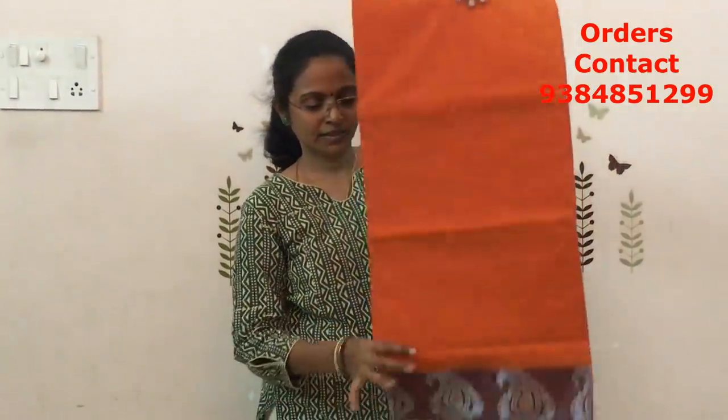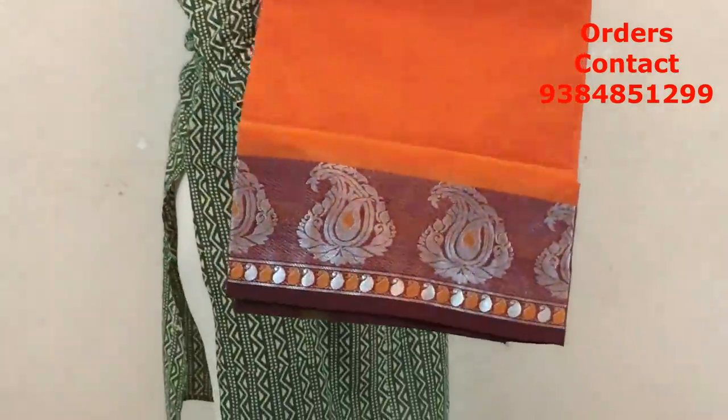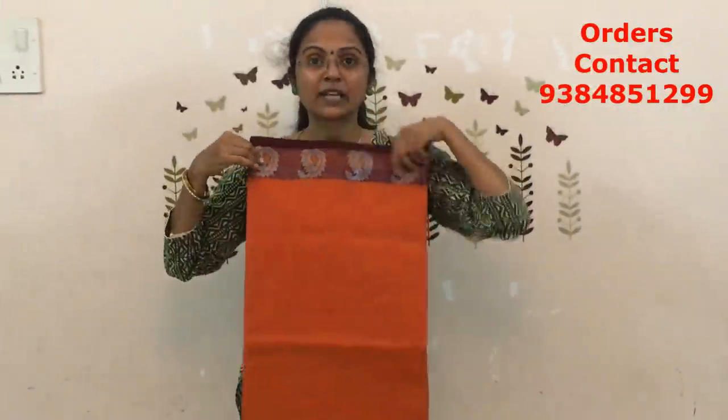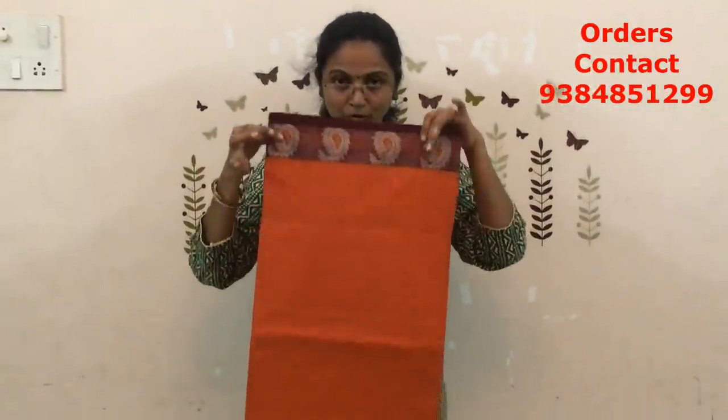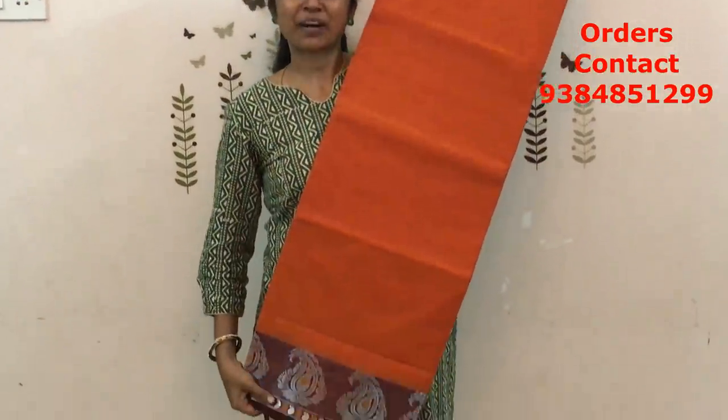The next is going to be kaseri color — more of a dark orange shade with maroon color combination. Closer look of the color. The silver zari sarees are completely in trend now — beautiful pattern, lovely design. The price of this saree is ₹750.